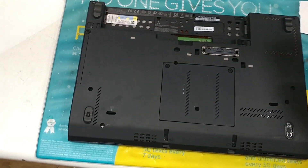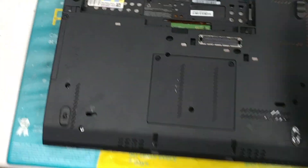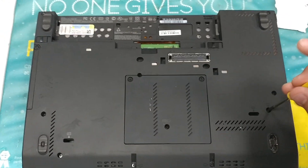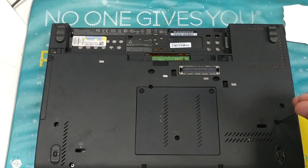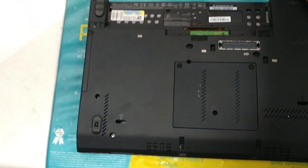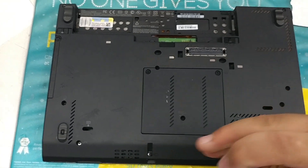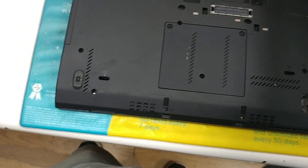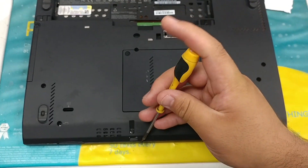I'm going to start off by taking off the exterior screws. Now, I always say that you should use screw maps, but it doesn't really matter with this model because all the exterior screws are literally the same — the same size, color, everything.